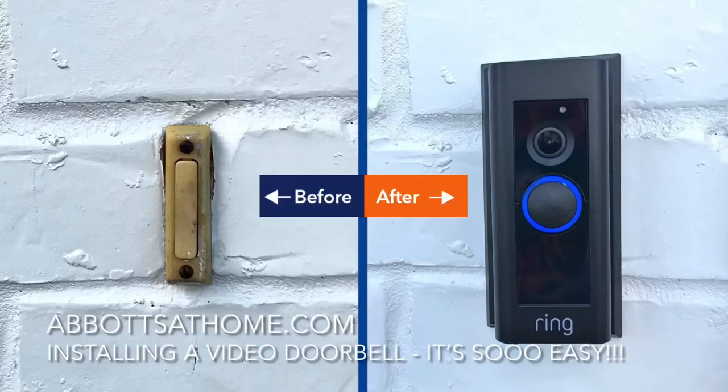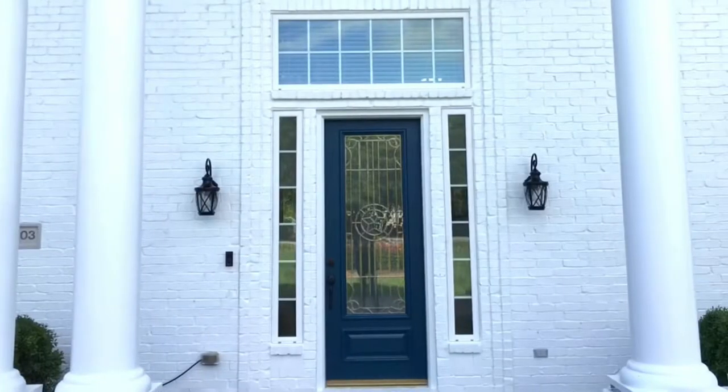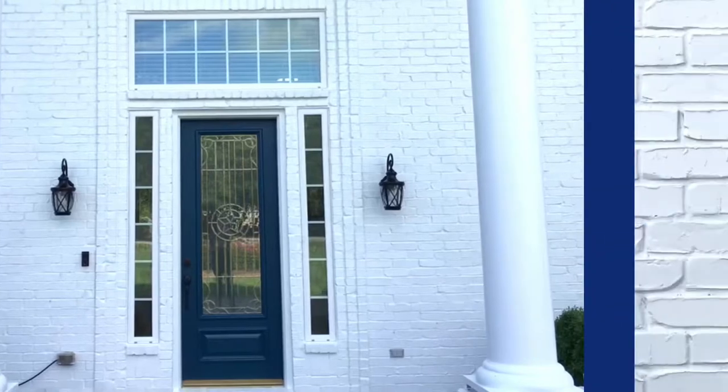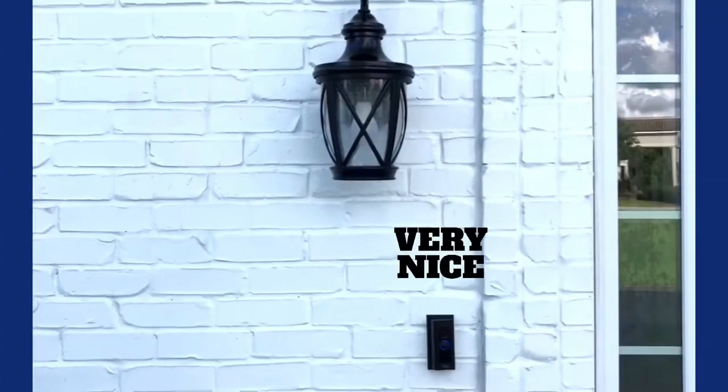Hi guys, today I'm going to show you how easy it is to replace your old doorbell with a new video doorbell. I'm replacing our old doorbell with a new Ring Video Doorbell Pro. It comes with almost every tool you need to install the new doorbell — all you really need is a drill.